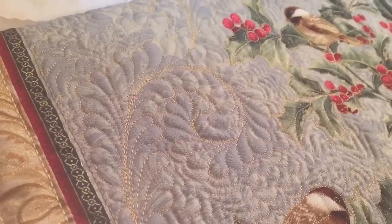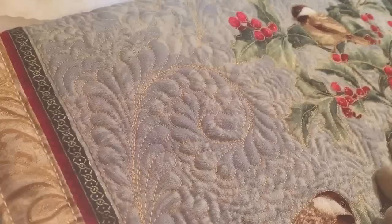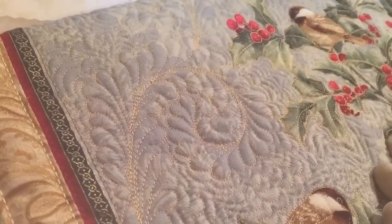Hi everybody, it's Karen Miller from Karen's Quilts, Crows, and Cardinals blog and Redbird Quilt Co., here today to share a little bit about how I stitched out this curved feather design on the Chickadees and Berries panel for the Bear Creek Quilting Company.